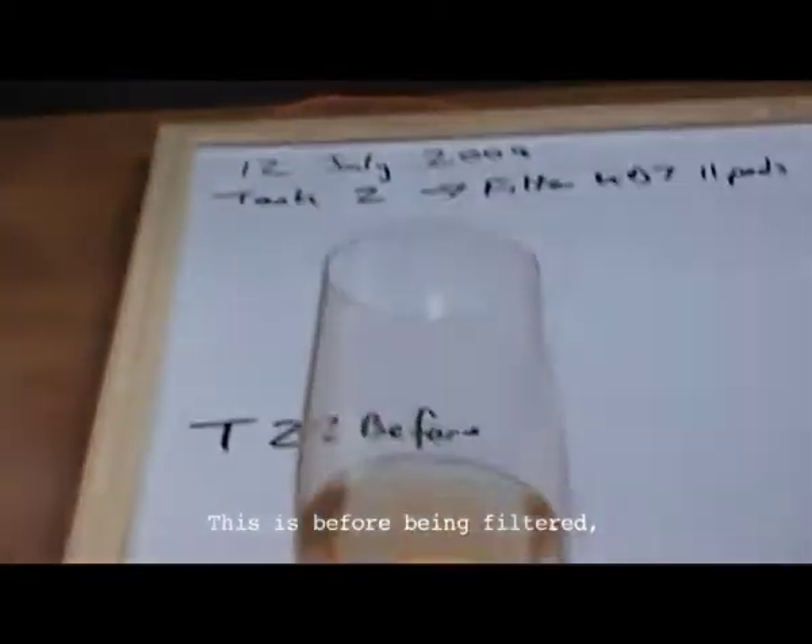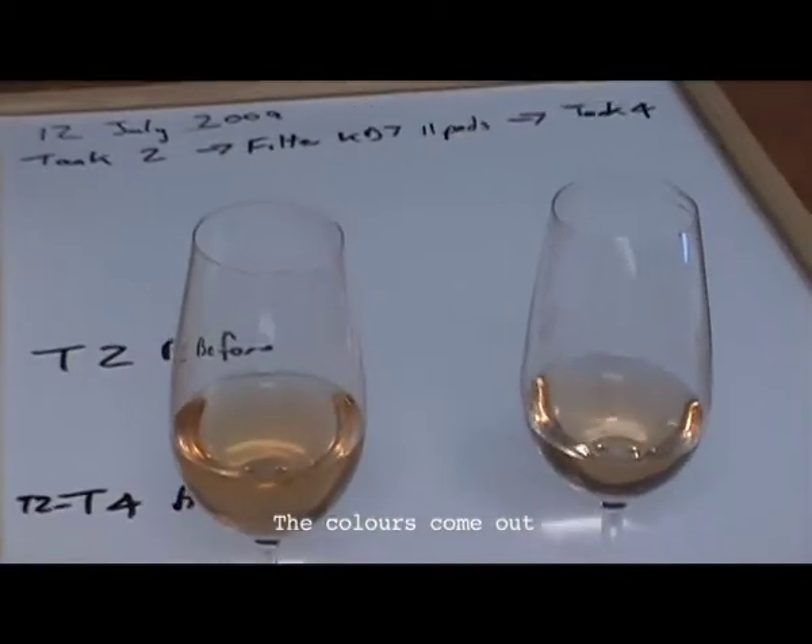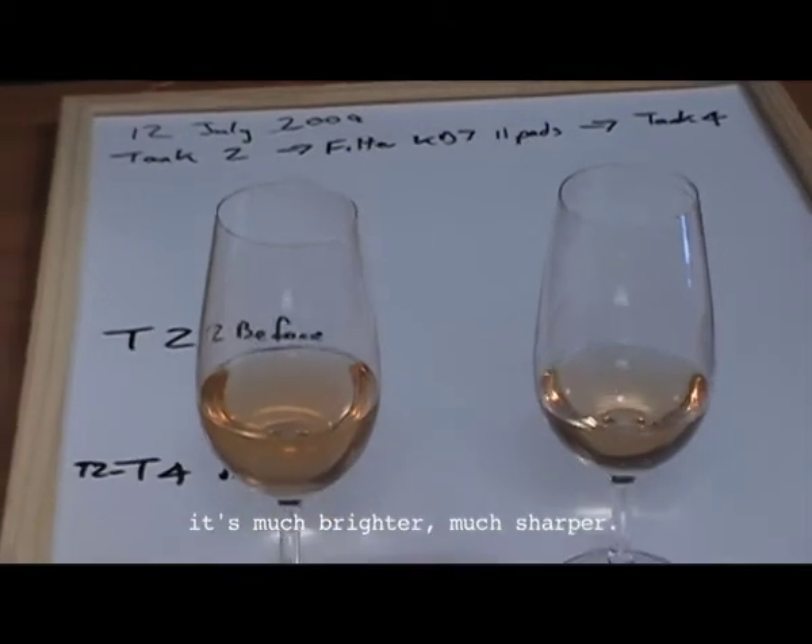With water — this is before being filtered, and that's after, and the colour's come out. It's much brighter, it's much sharper.